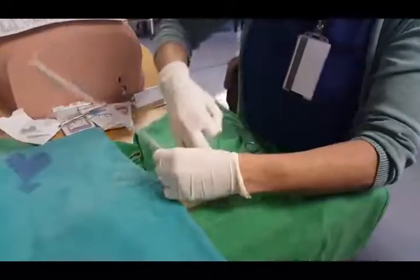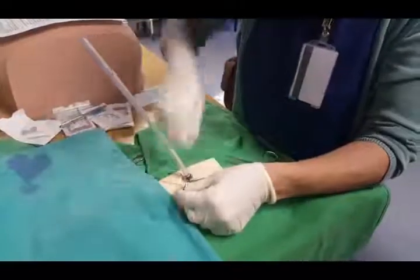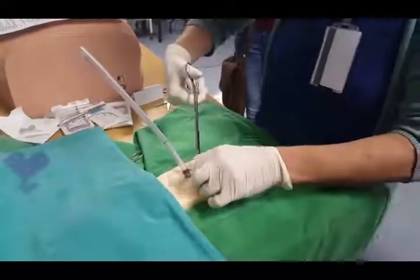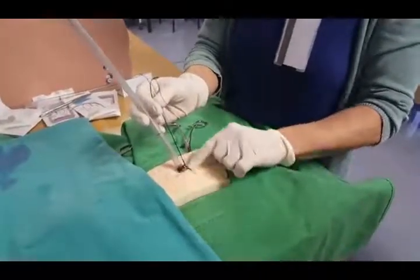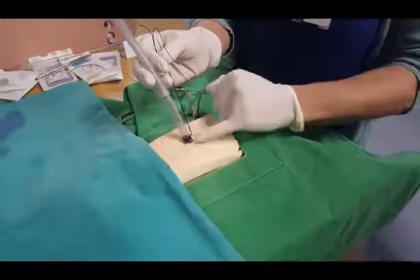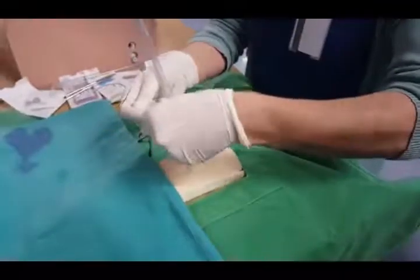Then what you want to do is take it around and around until you've got a little bit left before the knot, so that the knot's on this side of the suture. This is to basically anchor it in — using this as an anchor. It also gives you a space to cut when you're taking the tube out, without going through the actual anchoring portion, so that you've got something to tie up afterwards.